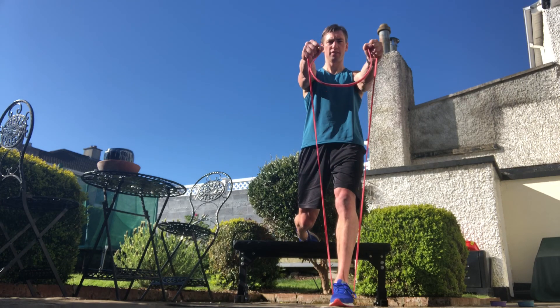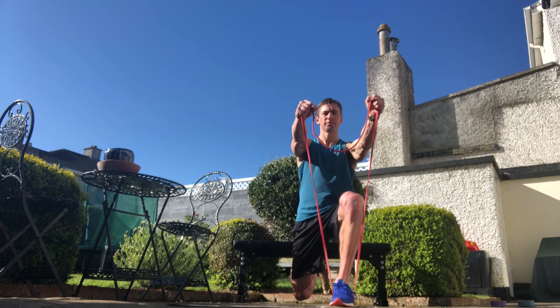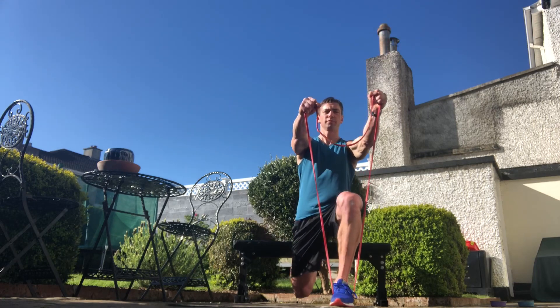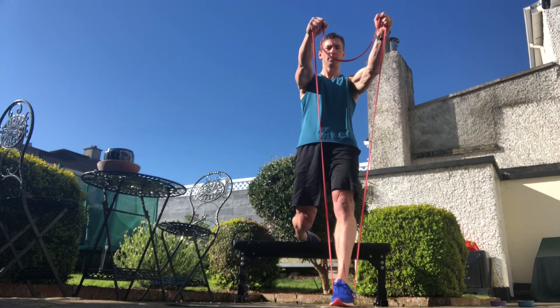Even if you had external load, I would still suggest doing it like this because it's a variation. If you want to train a lot, you need to change a lot. So about 5 to 10 reps on each side — that's how to do an excellent single leg lower body exercise that everybody should be doing.